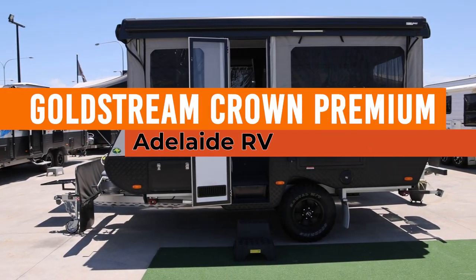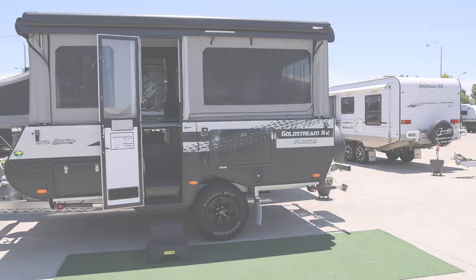If you want to know more, come in and see us — the Goldstream Crown at Adelaide RV.